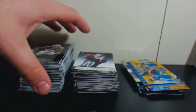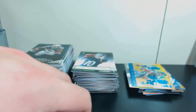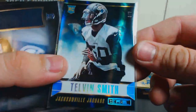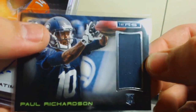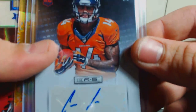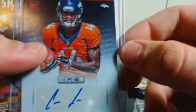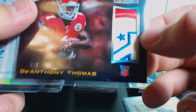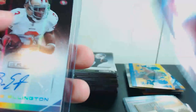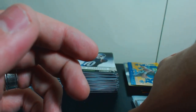So here's your stack of base, here's your stack of rookies, here's your inserts. And our hits: we had the Telvin Smith 3 out of 5, the Paul Richardson rookie card jersey, the Cody Latimer non-numbered rookie card, a Josh Gordon Crusade numbered to 25 — 10 out of 25, two off his jersey number — and a 4 out of 5 with a sick patch for D'Anthony Thomas, and a 5 out of 5 for Bruce Ellington. Hope you enjoyed the video — please subscribe, comment, and like below!